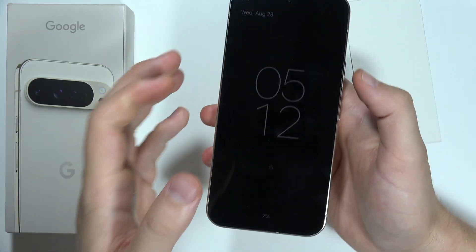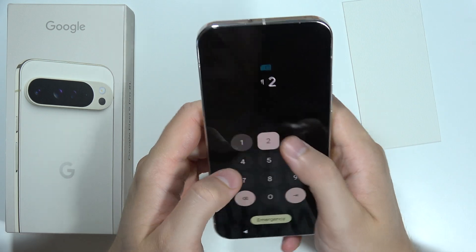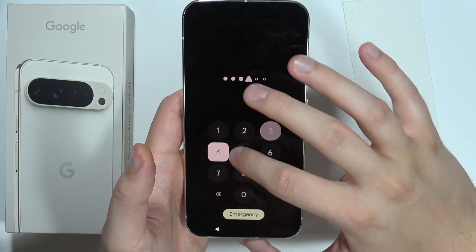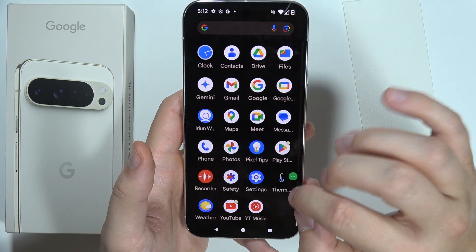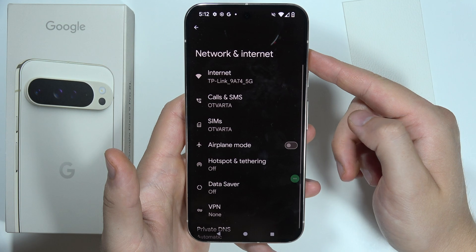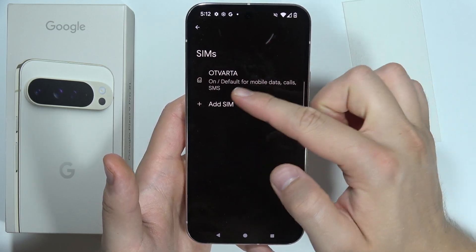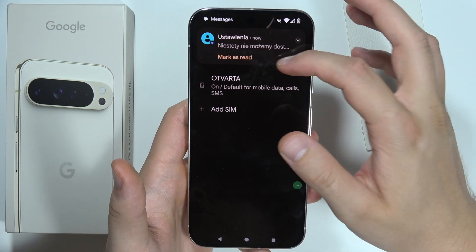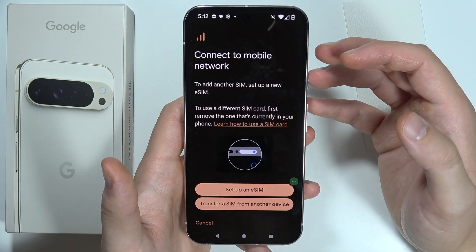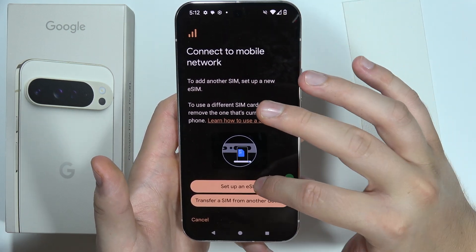That will be your first SIM card. If you input your PIN code to the SIM card, you can go into Settings, go into Network and Internet, open SIMs, and now we can add another SIM. Of course, this second SIM is only an eSIM, so you have to click to set up an eSIM.